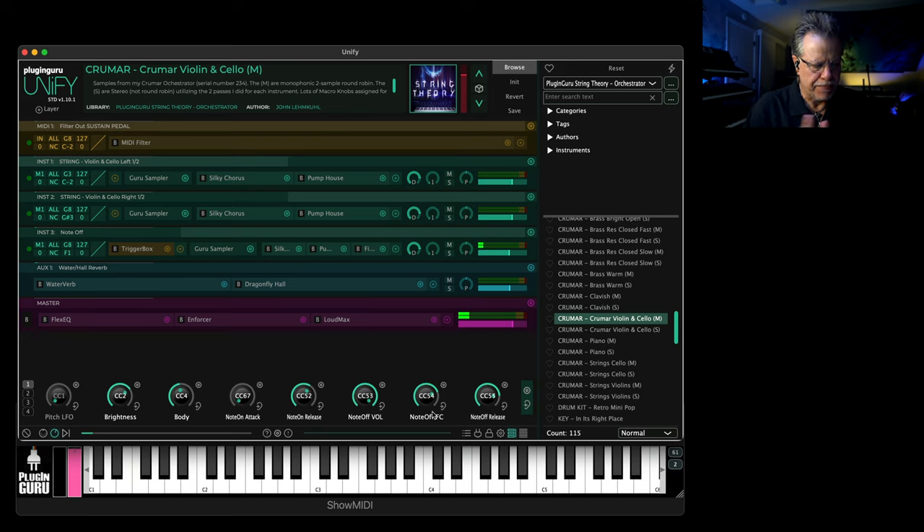Now anyway, I tend to get out of order a little bit, but let's keep this really concise at the beginning so I can tell you what's going on. There are 11 sounds from my Krumar that I have sampled — there's the violin and cello, there's just cello by itself, there's violin by itself.